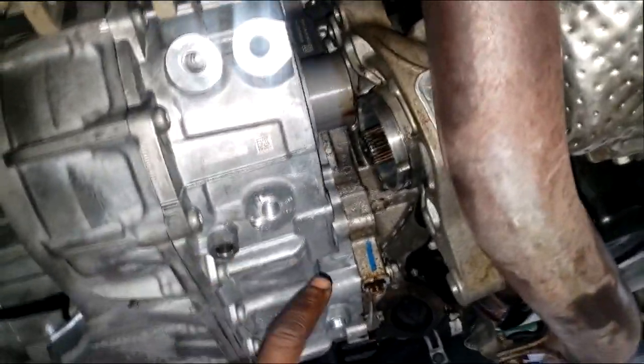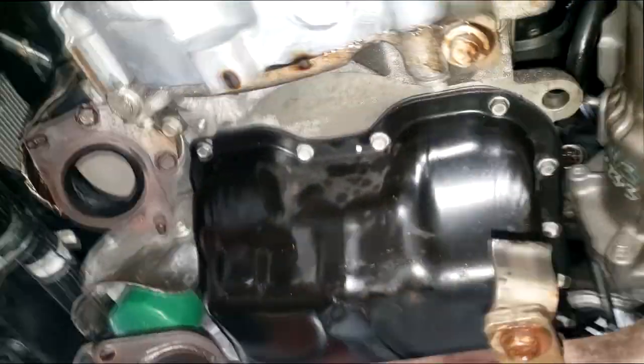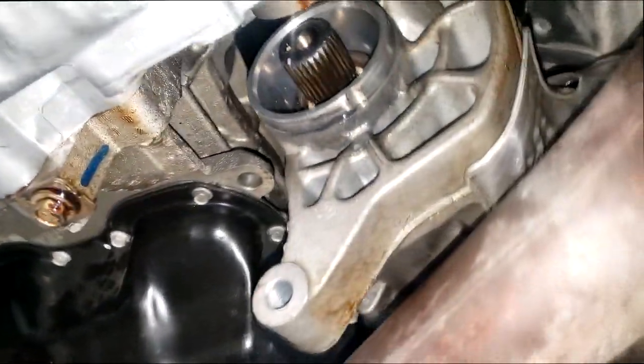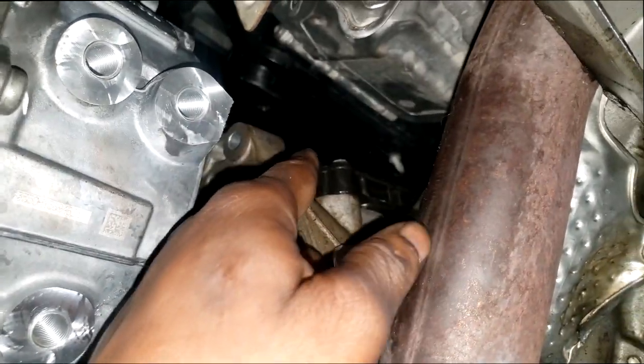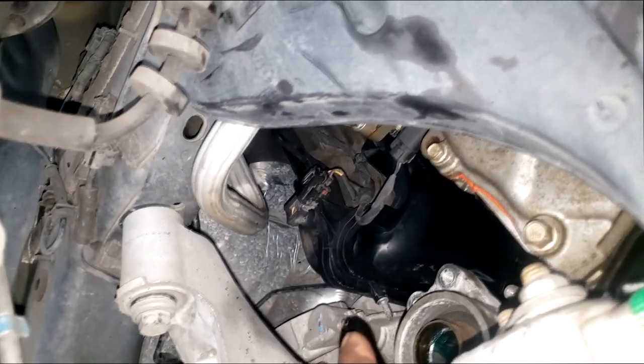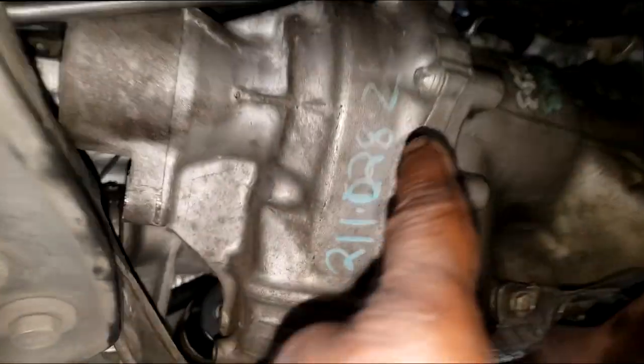The PTU is still hanging — I'm about to bolt it to the transmission. Yes guys, this was a pain in the butt just like I predicted. I tried my damnedest to get this PTU out without removing the intake manifold but I had no choice. That's the way the book said to do it and I was like, hell with that book. It's just hanging now but it's unbolted because it's in the way to clear.